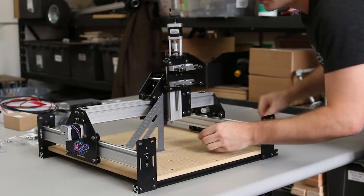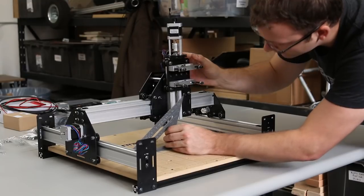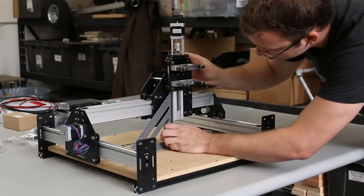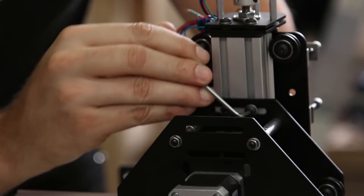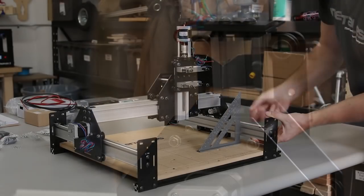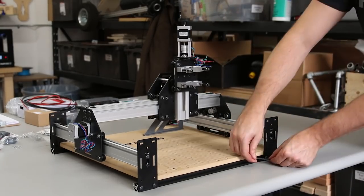Take your time with this part. Loosen the screws used to attach the Z-axis maker slide in order to square the Z-axis. Raise the spindle carriage all the way up so you can get your speed square next to the maker slide. Once it looks square, tighten those four screws again. Finally, square up the right Y-axis maker slide, making sure the rail is all the way in the top of the slot on the end plates.